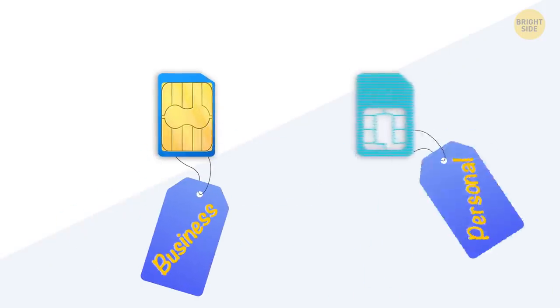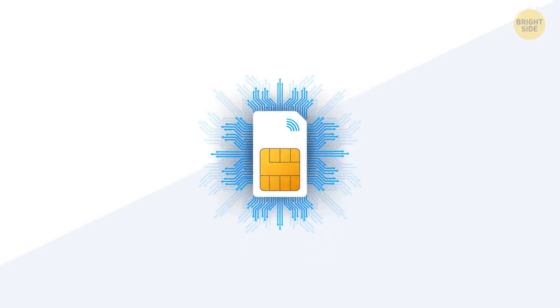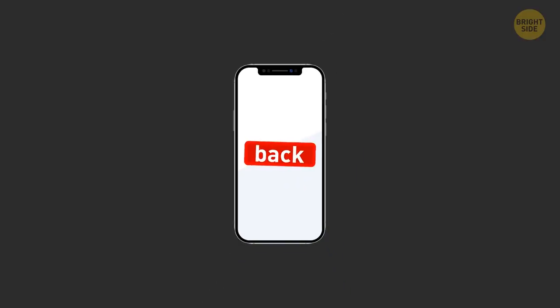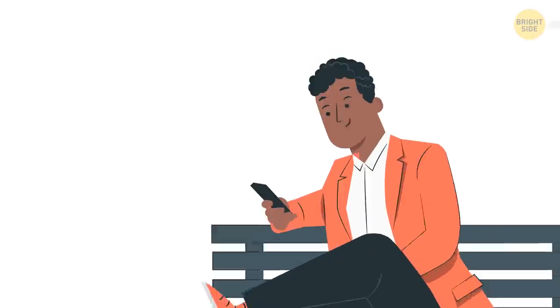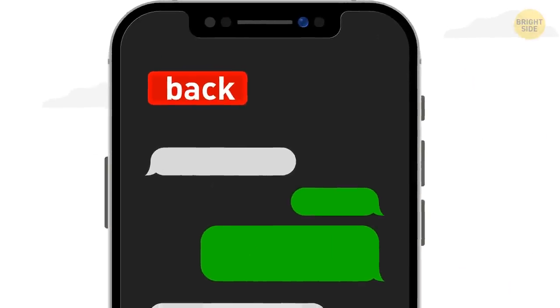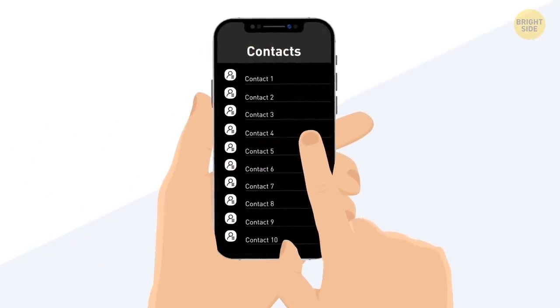Then just add labels to your SIM cards to remember which is, for example, a business SIM and which one is personal, and you can start using both. Another thing iPhone has never had is a back button. Even back in the day when there was a physical button on the cell phone, it was a home button. But the reason for not adding a back button is simple — a swipe from left to right serves this function, so there's no need for an actual button.